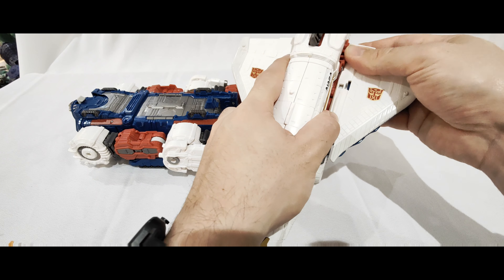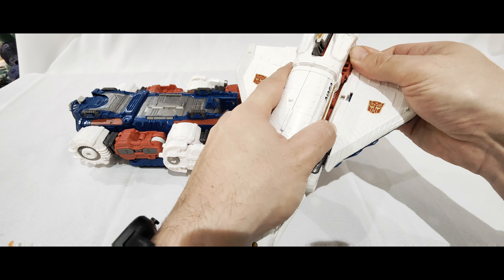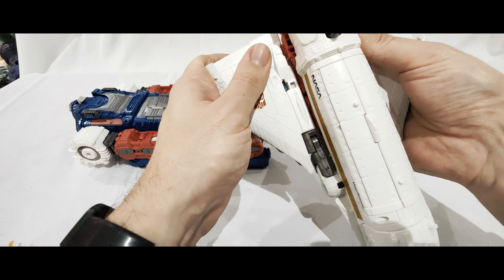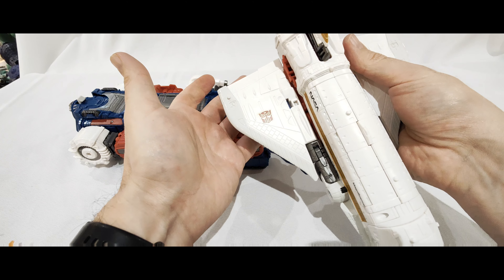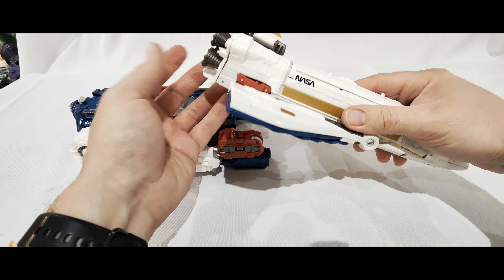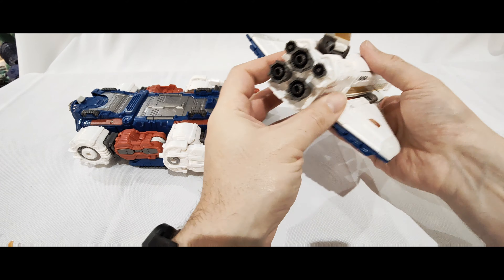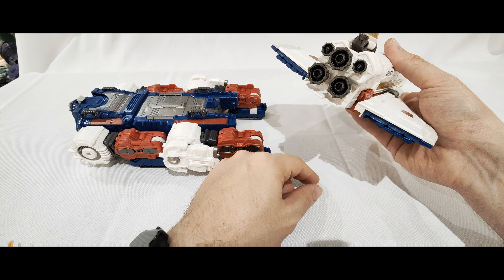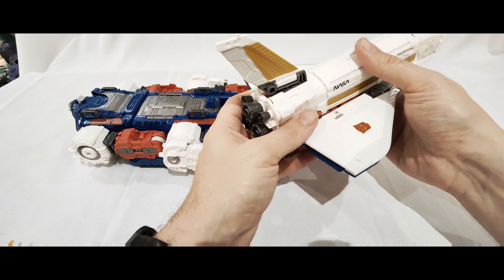These bits here are where the wings plug in. When you first do it, it feels like you just hug them on, but you actually have to push them in and click them in properly. If they feel loose, it's probably because you haven't pushed them in far enough. And you've got boosters on the back where you can add various blast effects.